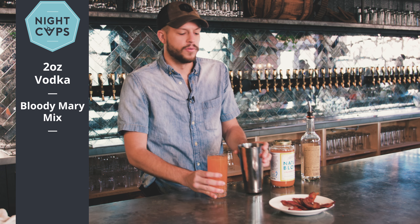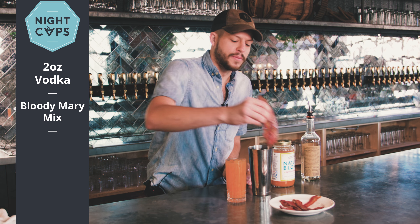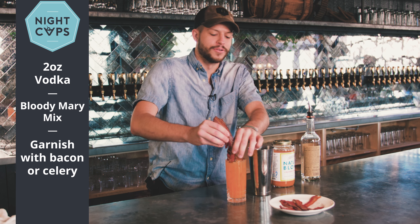I always think a great way to garnish your Bloody Mary is a couple sticks of bacon. So I'm going to throw some bacon in there — a little breakfast in the morning for you. And that will be the Natural Blonde Bloody Mary.